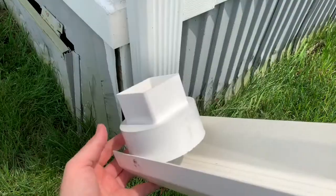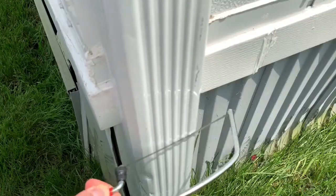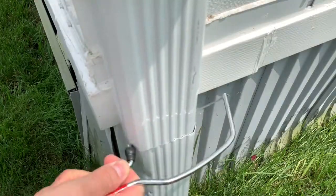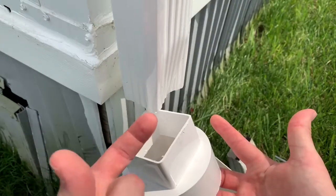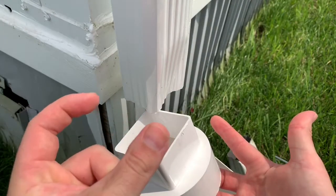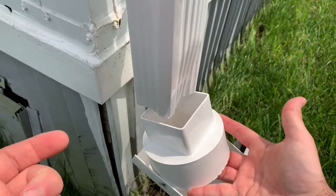You screw this in up here. Once you screw this in, it will fold up and get out of the way. I cut it off about a foot off the ground and just made it nice and clean. You want to pinch it from both sides — squeeze it this way and squeeze it this way — and make it so that it's going to fit inside the square.